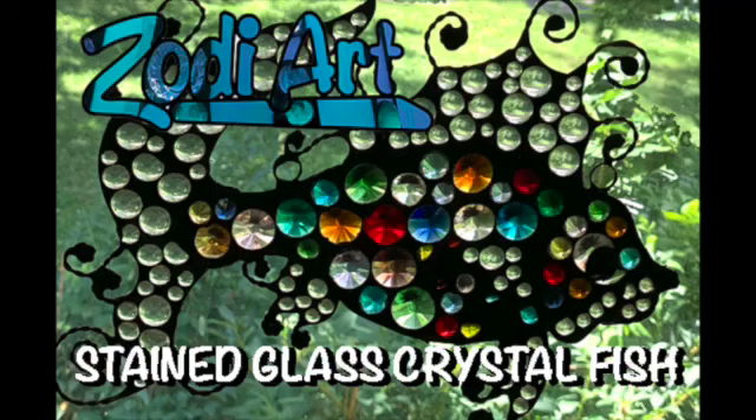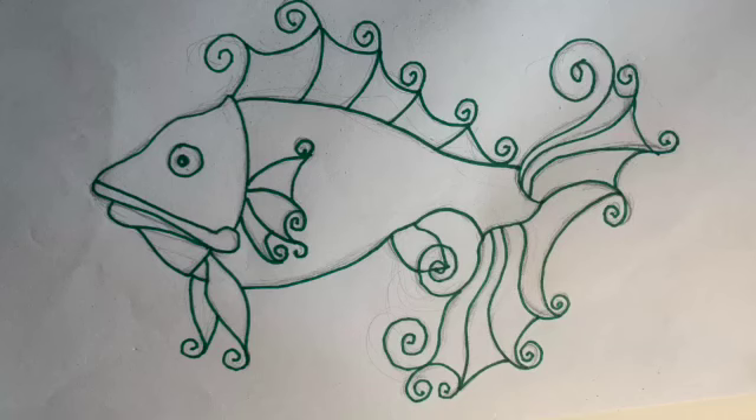Hello, welcome to my demonstration. Today I'm showing you my stained glass crystal fish projects.